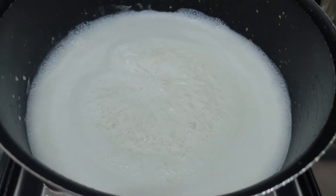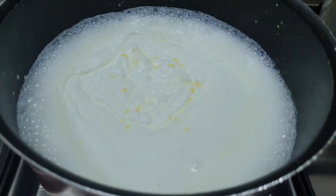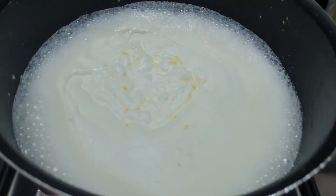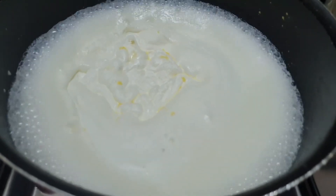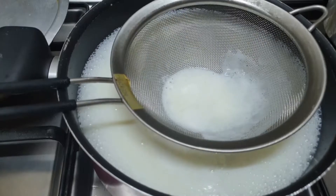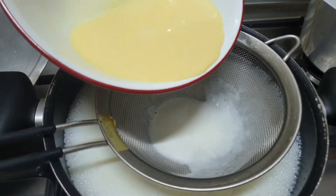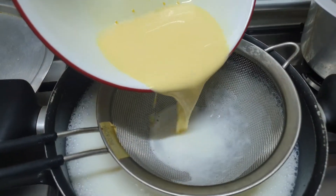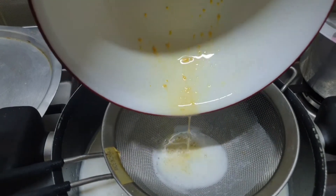You can see the cream texture now. On the second boil, we are going to add the custard paste which we made with the milk. Make sure that you strain the custard paste because, as you can see, there are little tiny lumps in it.